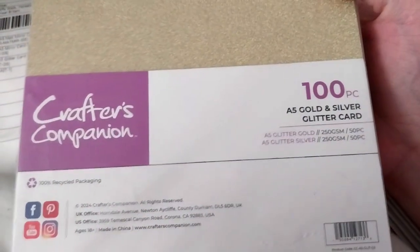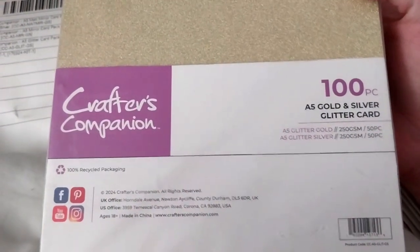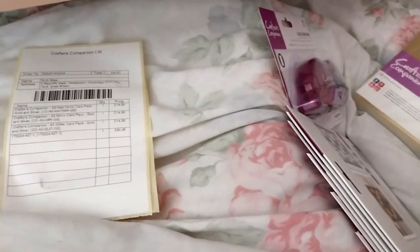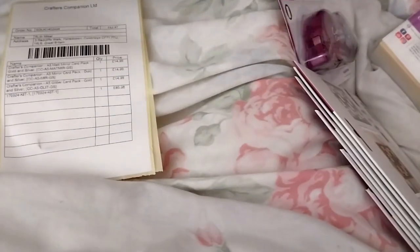This is the A5 gold and silver glitter card, 50 pieces each. Then we have the matte mirror — looks more, you know, shattering or something. That's the gold for this one. And the mirror — as you can tell, it is mirror. Gold and silver. I was eyeing these for a while because I don't have gold and silver glitter mirror card.